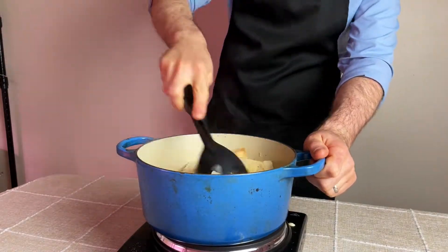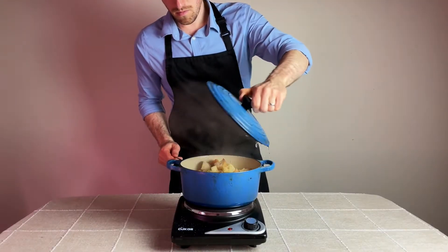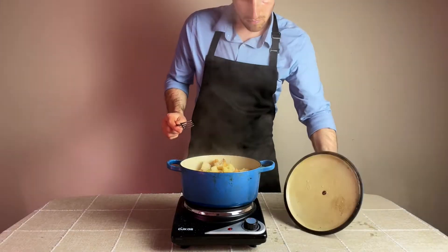Now let the flavors infuse into the bread by covering the pot and reducing the heat to low for about 10 minutes. After that time, you want to remove the cover and give the stuffing a try.